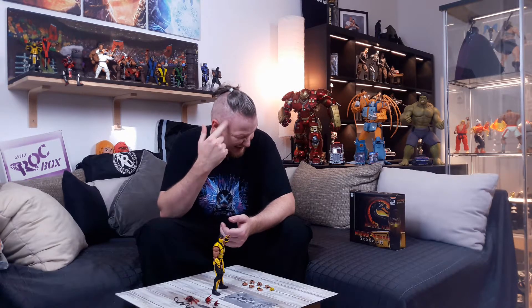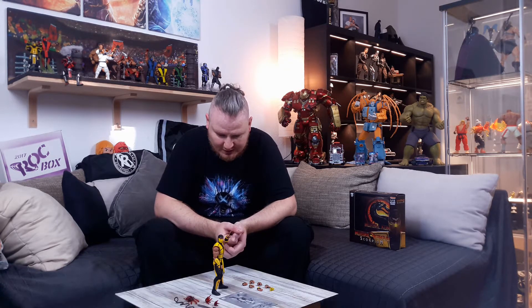Good morning, welcome back to the Nerd Crate. Why did I get the Ultimate Mortal Kombat 3 Scorpion by Storm Collectibles? I said I hated it but I wanted to check it out. Now let's get into this scandalous figure because it split the Storm Collectibles fandom — and spoiler alert, I do not like him.